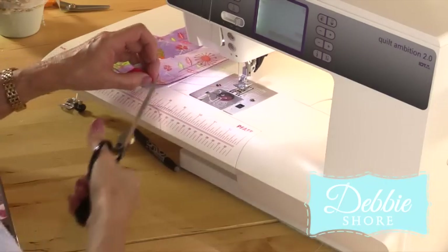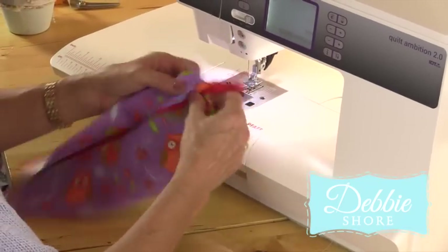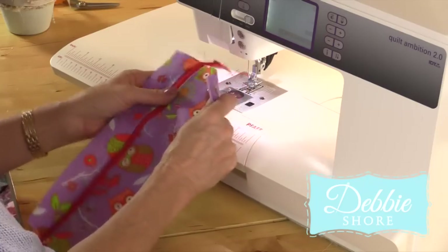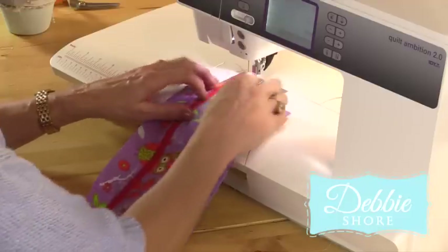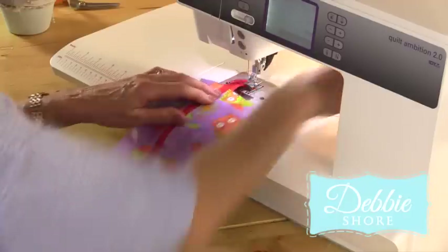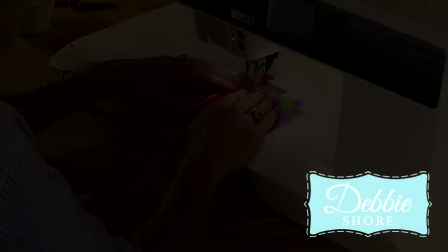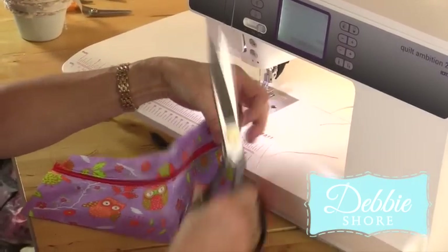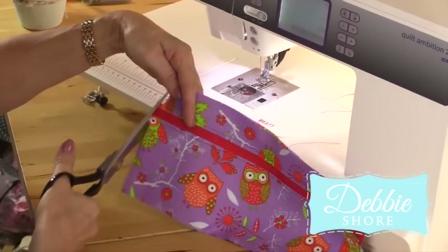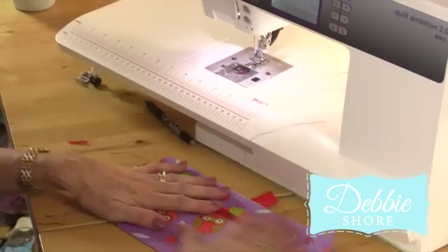Look at that. Now because I haven't got my iron on, I'm going to topstitch down either side and that'll hold the layers of fabric together, but it'll also look nice and attractive as well. So looking nice and neat, I'll just trim the ends of the zip off. And we'll pop this into position on the front of the case.